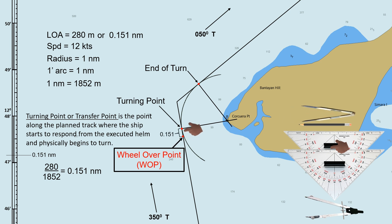For bigger ships, it takes time for a rudder to react before the ship will start to turn, so we give an allowance of about a ship's length. This method serves only as a guide; if you are on board, kindly refer to the company safety management system or SMS manual on how to determine the wheel-over point.